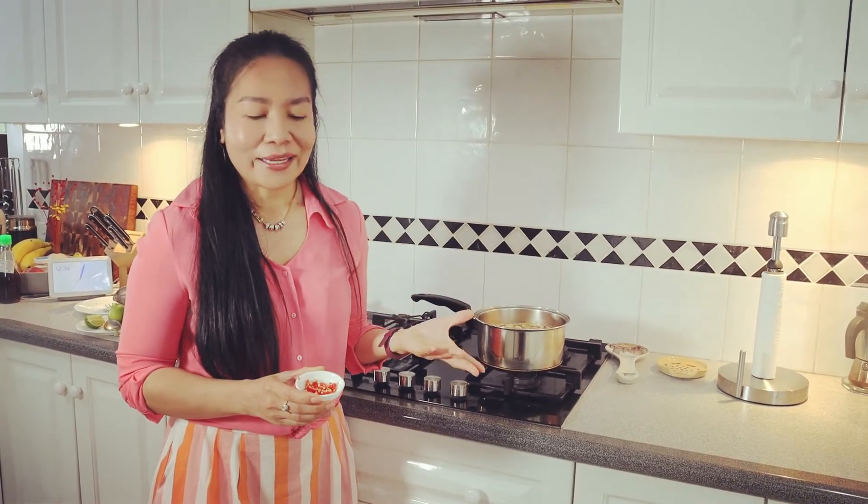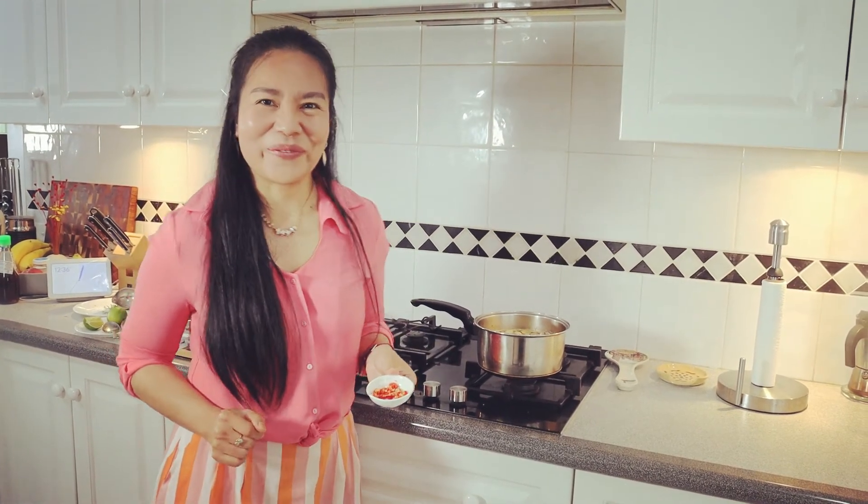If you are happy and the taste is not too spicy, you can leave the Tom Yum Gung like this. But for me, I like it a little bit spicy, so I'm going to add some chopped fresh chilies into my Tom Yum.